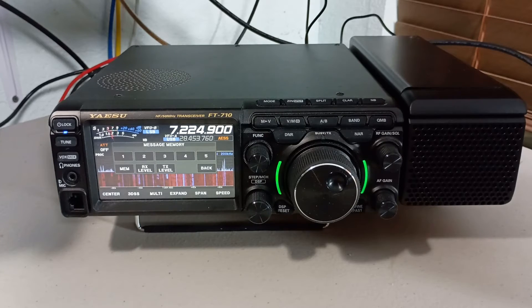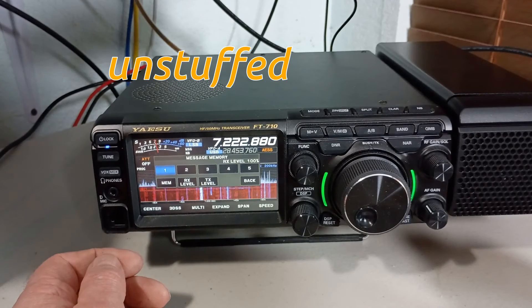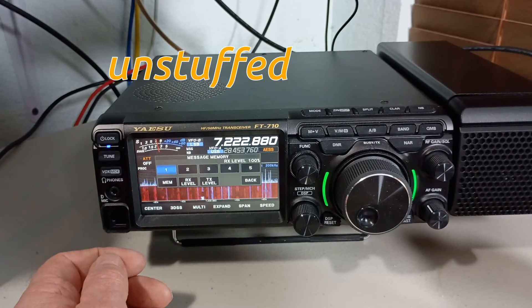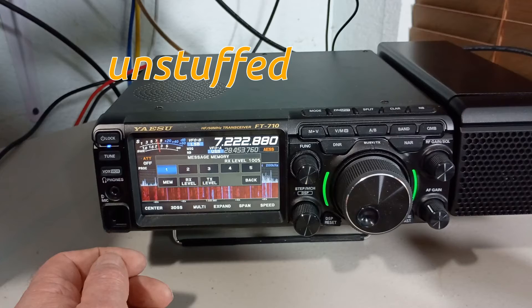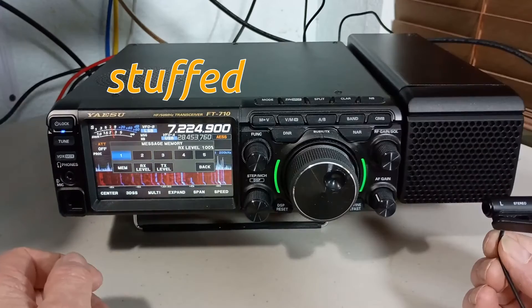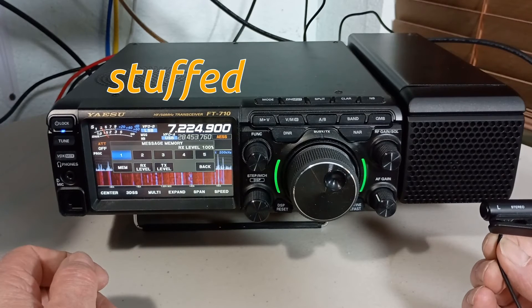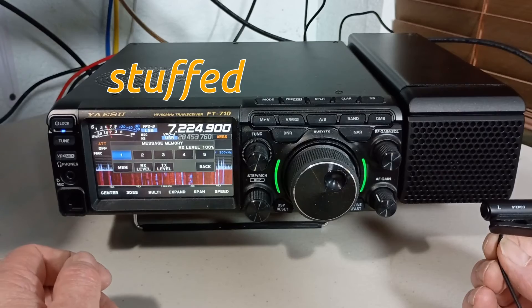I'll throw up some sound clips back-to-back to see if there's any change. It didn't sound like there was much of a change to me. Testing one, two, three. Testing the received quality of the AESS speaker on a Yaesu FT-710. Testing one, two, three.